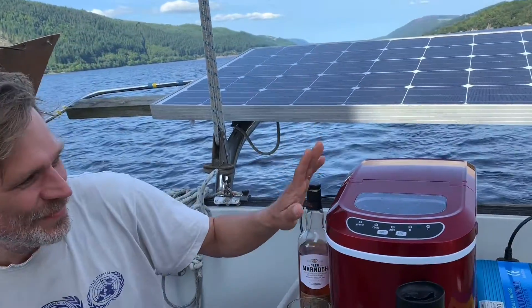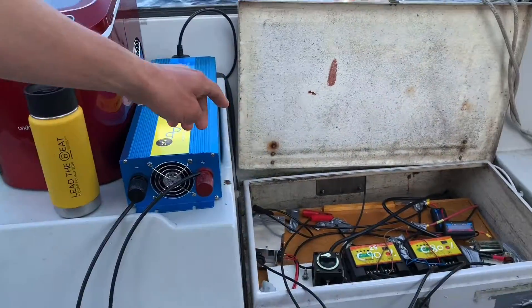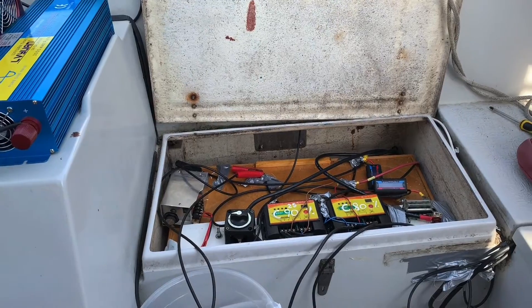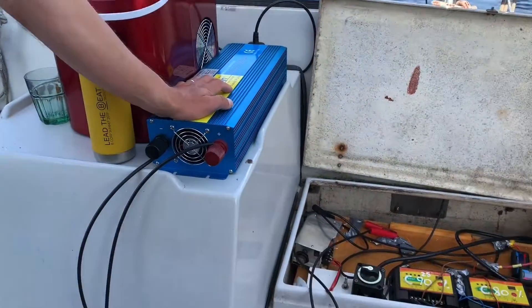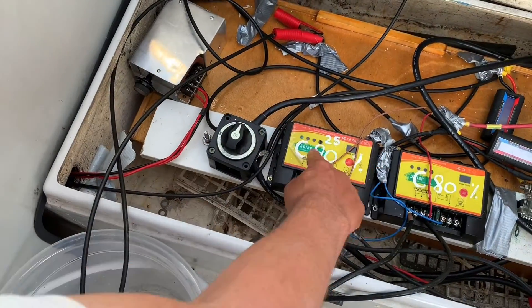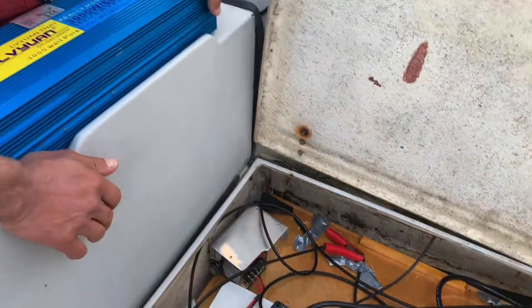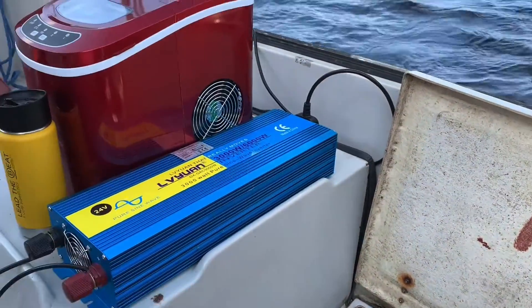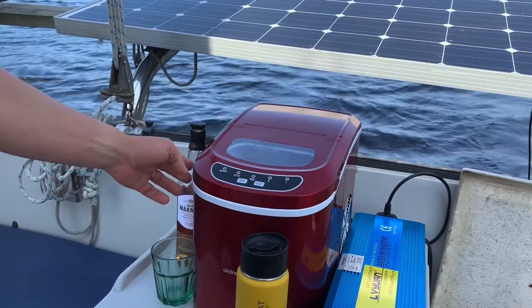Well, we have here the ice maker and the inverter, and I have my Tesla battery which I normally use to power the motors, but I can also use that to power the inverter and to power the ice maker. These are solar charge controllers that charge the battery through the solar panels. So we just turn the system on, turn the inverter on, and then turn the ice maker on.